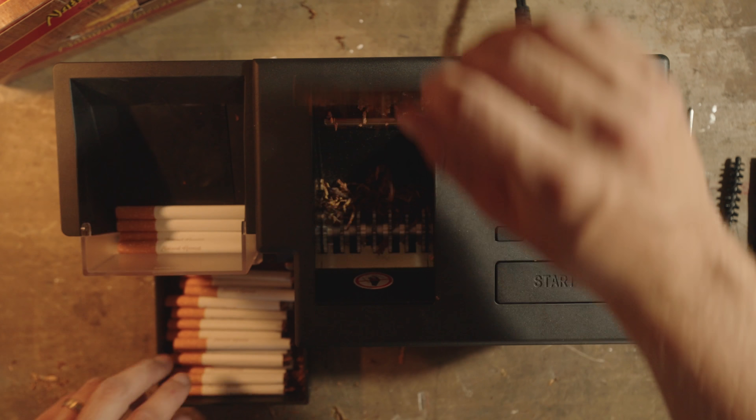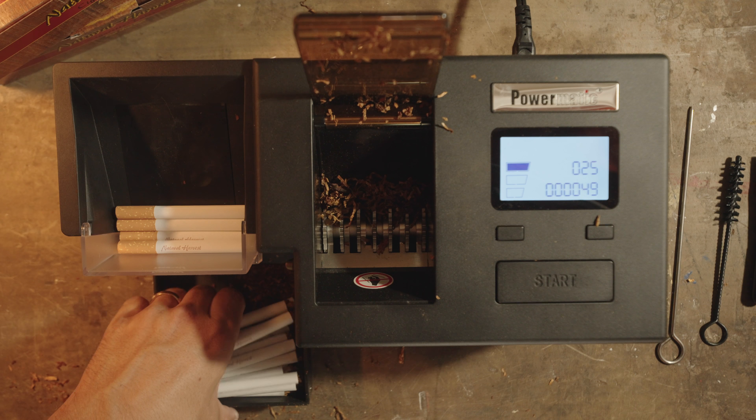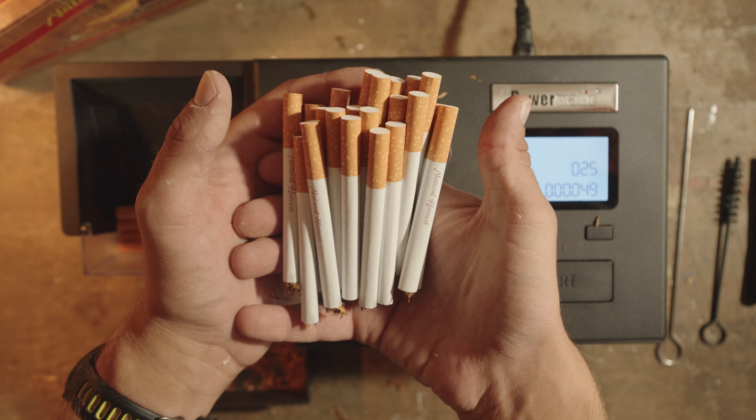Last one. As you can see, we were down to the last little bit of tobacco there. Our total time was about 3 minutes and 45 seconds to make a pack of cigarettes — that's lightning fast. There's no other cigarette rolling machine out there now that can do that. That's your day's smokes right there.